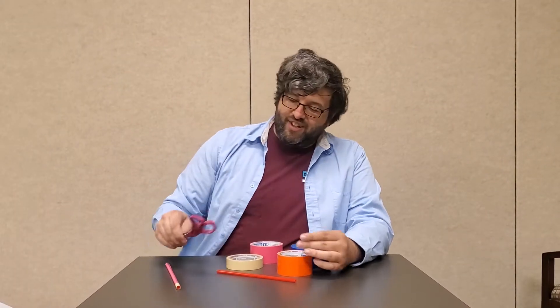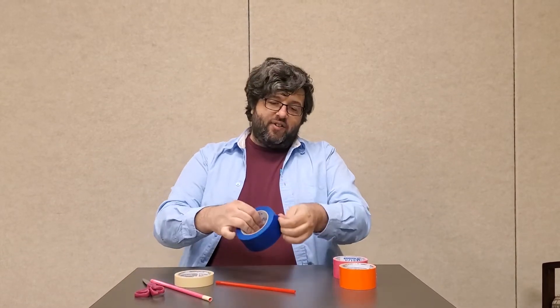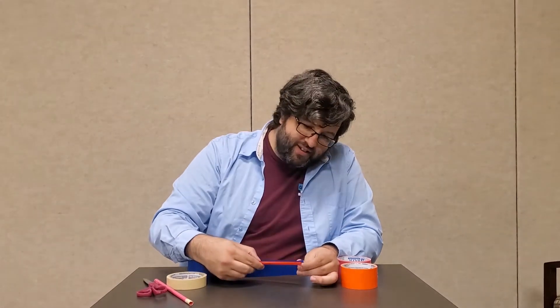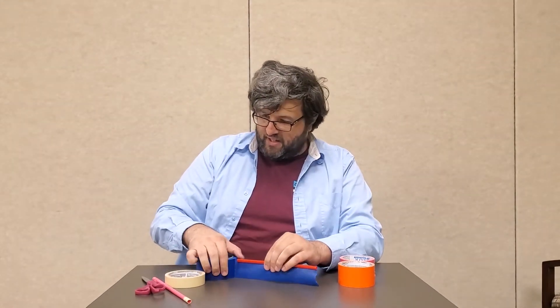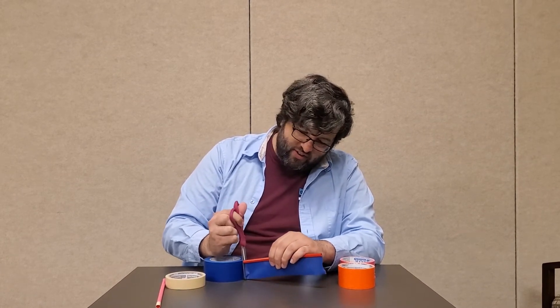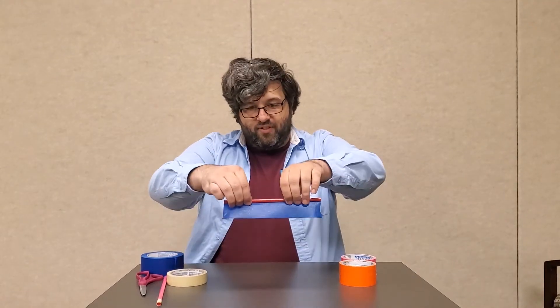So to start, you take your primary color — the one you want most of the wand to be — and tear out a strip that's about as long as your straw. I like to actually stick the straw to it; it makes it a little bit easier to measure. That's a good idea. And then you just cut along the bottom end with your scissors, or if you feel like it you can just tear it too — that works totally.